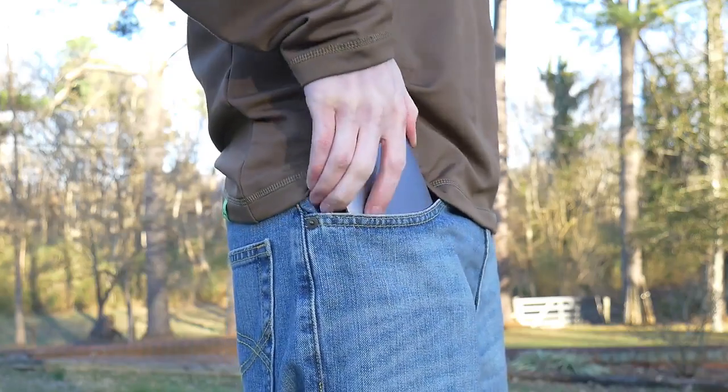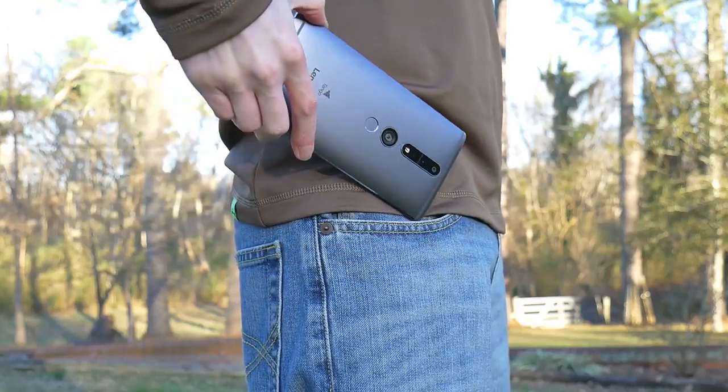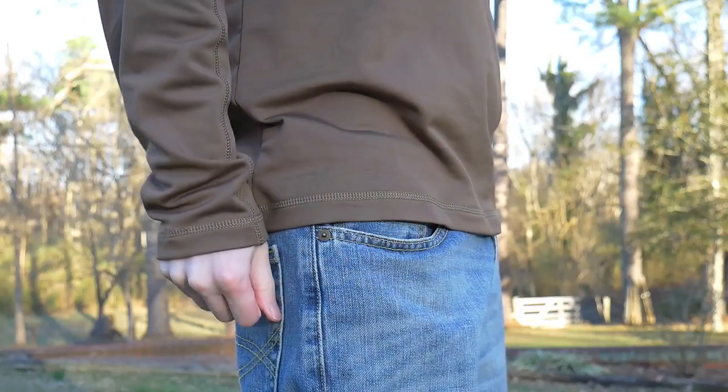Not only is it a large phone, but it's also quite thick and heavy, meaning you'll definitely need two hands when using it. It could also be a challenge for any shallow pockets out there.